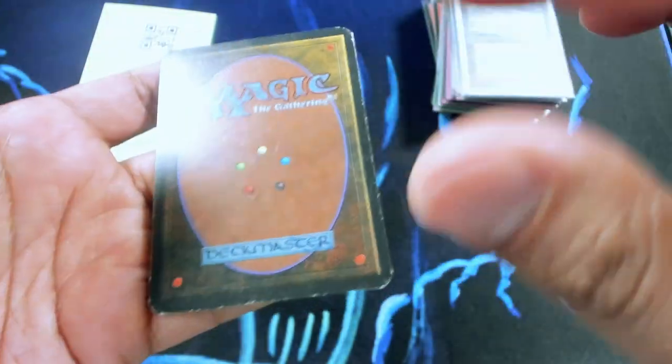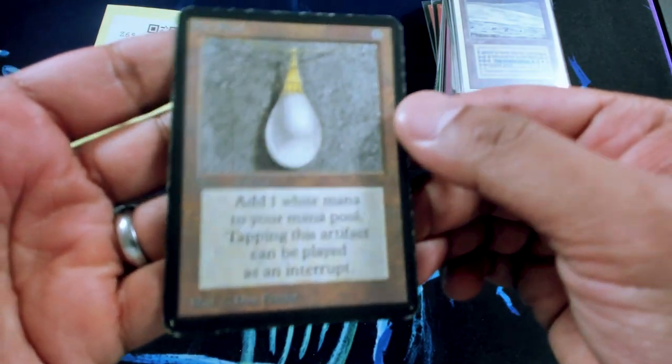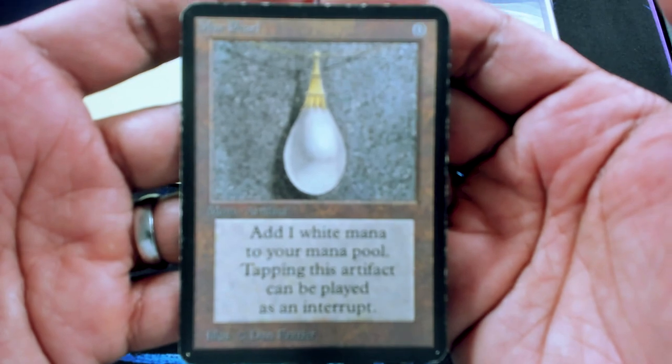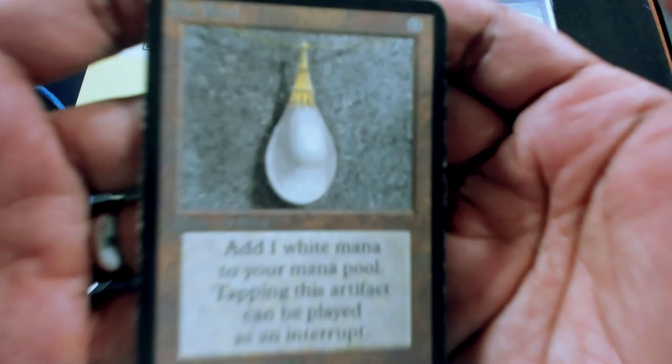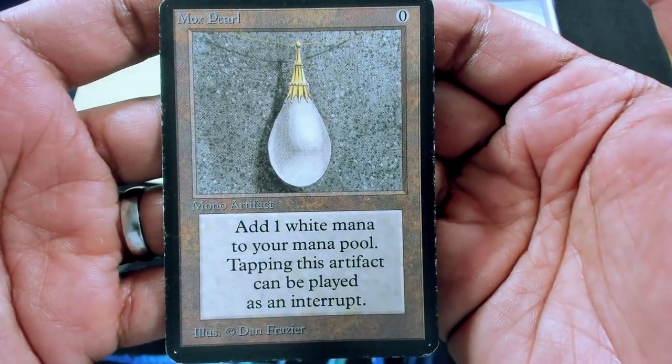There's a little bit of wear on the back, a little bit of surface wear, a little bit of scratching which you can see right there. Edges are overall pretty good. There's no inking on this guy. The face is really pretty, nicely centered, especially for an Alpha card, which can be pretty hard to find. Overall, pretty nicely centered and a really nice eye appeal for some of this Alpha power.